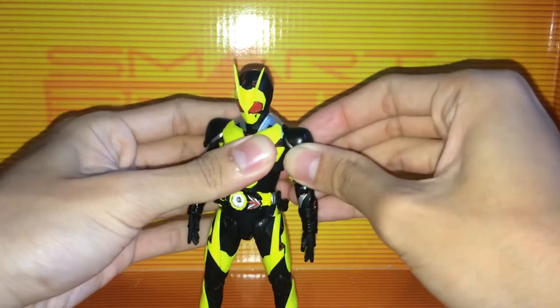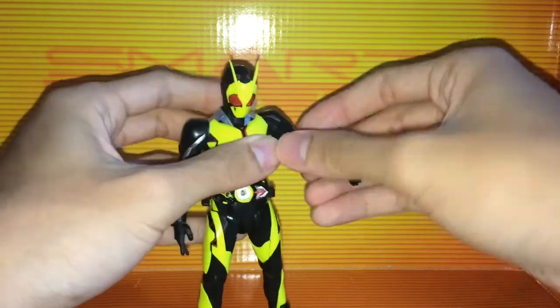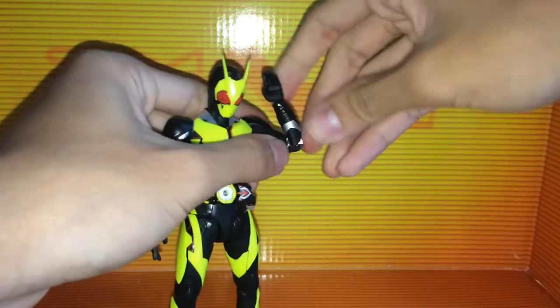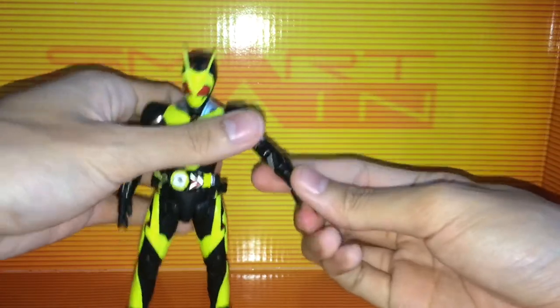There's an armpit joint that swerves all the way around a little bit. The arms rotate, there's a bicep swivel, double jointed elbows, and a swivel and hinge at the wrist — whichever way you want it.